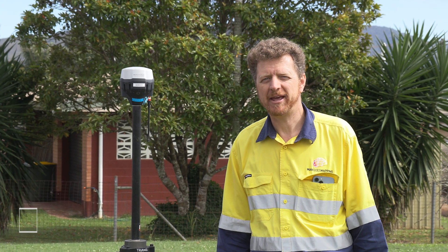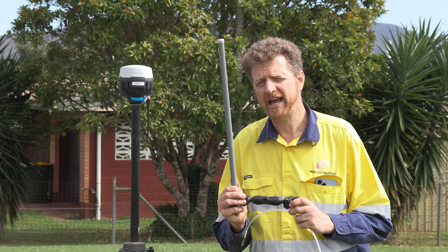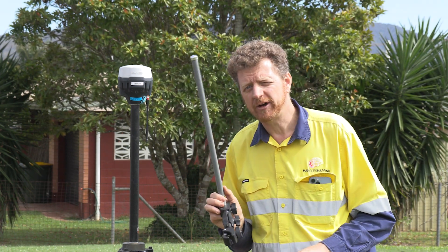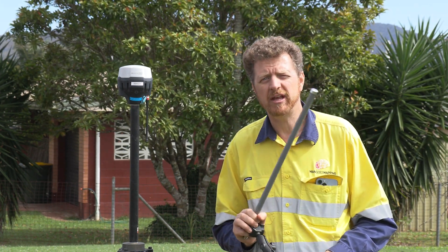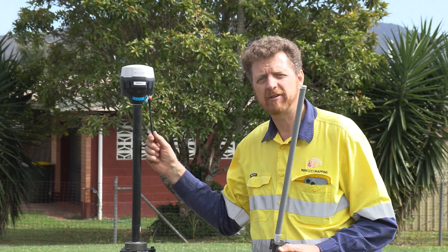G'day everyone, Alistair from Mango's Mapping again with a handy hint. Today I'm going to share with you a little information about the high gain antennas that we often use, mostly on our base but every now and again on our rovers as well, when we're working in environments that are pretty hostile to the propagation of radio corrections.